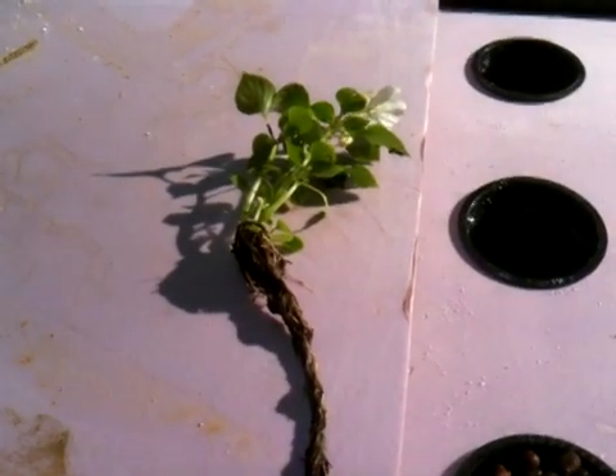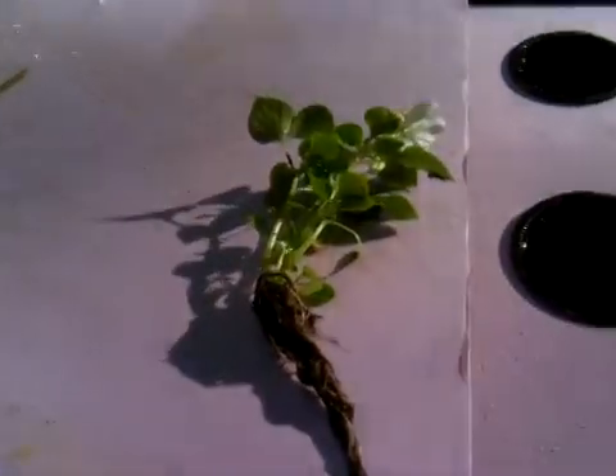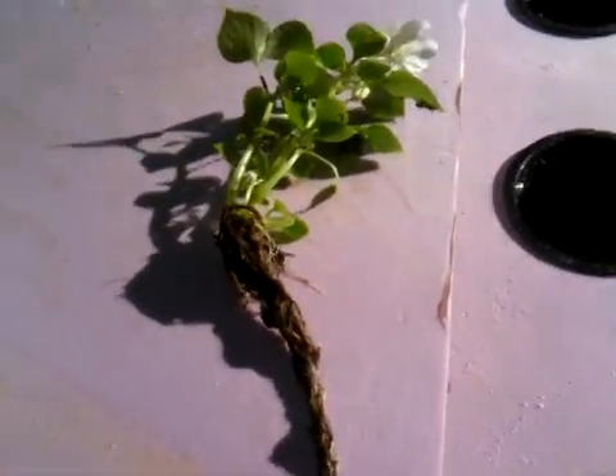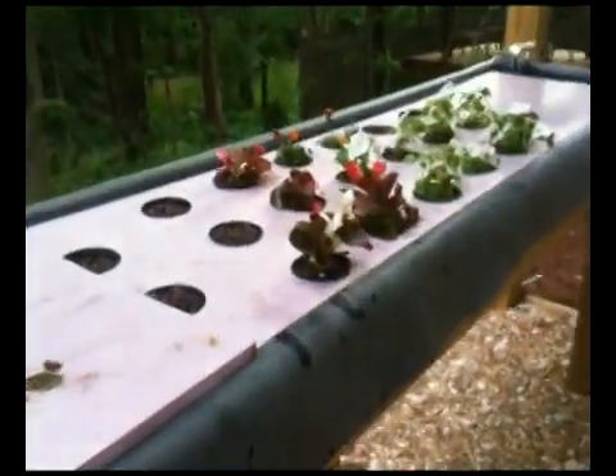Here I have some impatiens that I've stripped the soil from. Impatiens are also known as jewel weeds or touch-me-nots. I have cleaned them with cold water so as not to put them in shock, so they won't wilt when they newly become hydroponic plants.